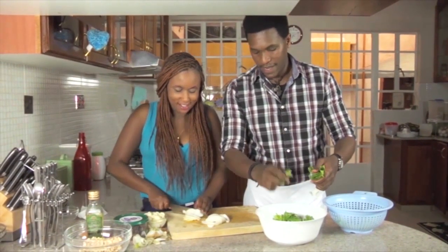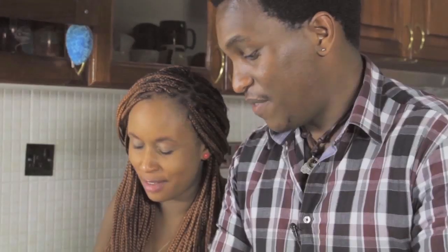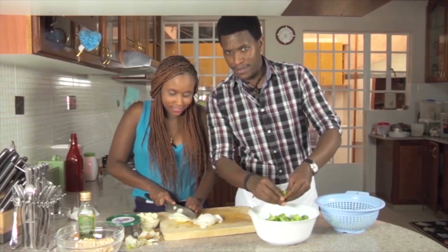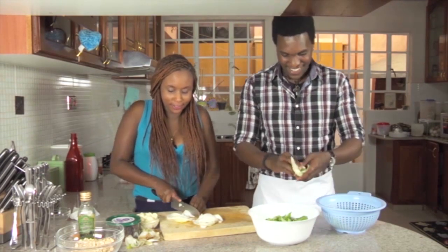My eyes are getting teary now. I can feel it from here a bit — you jinxed me! This never happens to me. I can feel it from here a little bit. I'm just trying to act strong for the camera. You just continue doing that — it's gonna ball out over here.